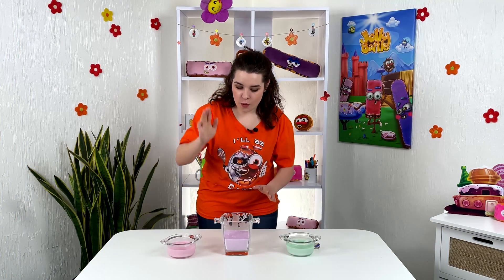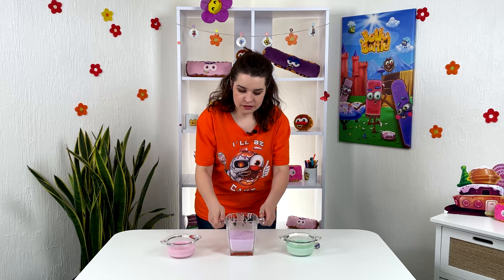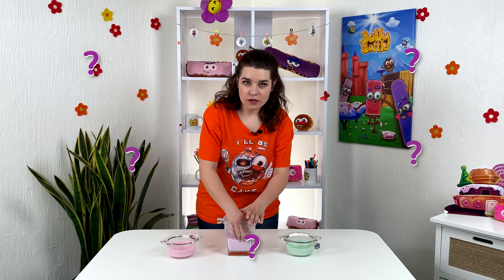Hello friends! Guess what is in my container? Is it liquid? Or is it solid?